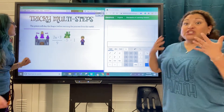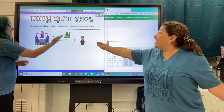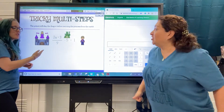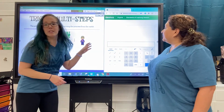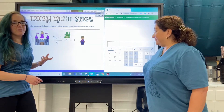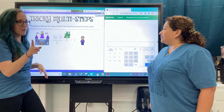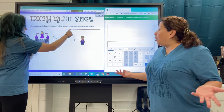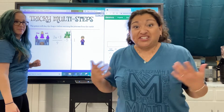Now, to get you in the mood, the prince will slay the dragon before rescuing the princess in the castle. If you remember before when we did tricky two-step equations, we had the same prince coming to rescue the same princess stuck in the same castle. His solution back then was to destroy the castle and then rescue the princess. But now we have an extra obstacle — the dragon has shown up!